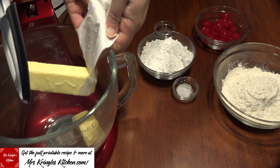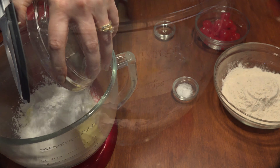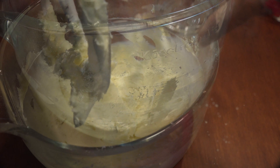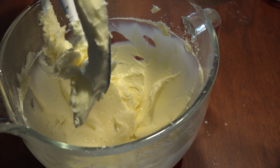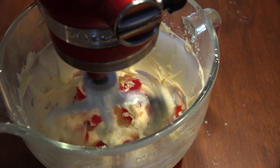In a mixing bowl, add 1 cup of softened butter and 1½ cups of powdered sugar, and mix until fluffy. Add 1 teaspoon of vanilla extract and a 12-ounce jar of drained maraschino cherries, and give them a mix until combined.